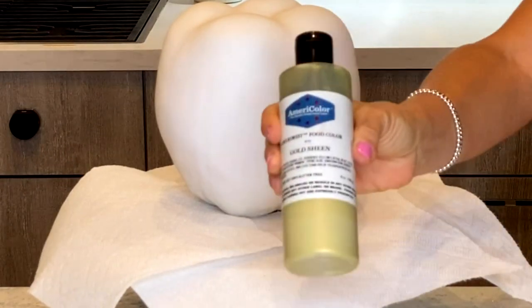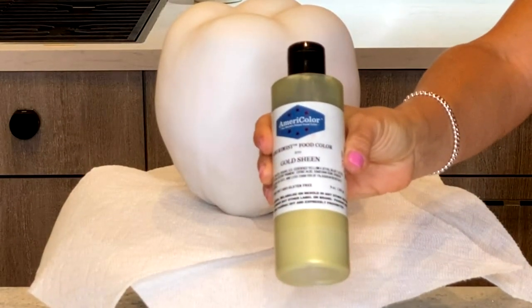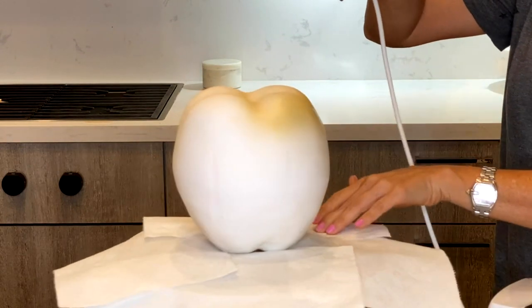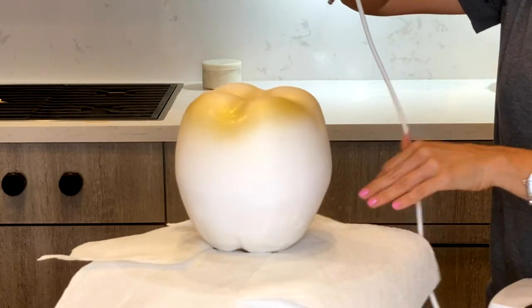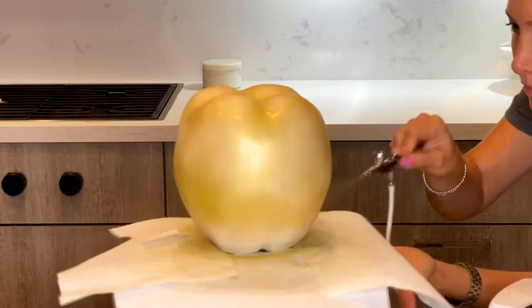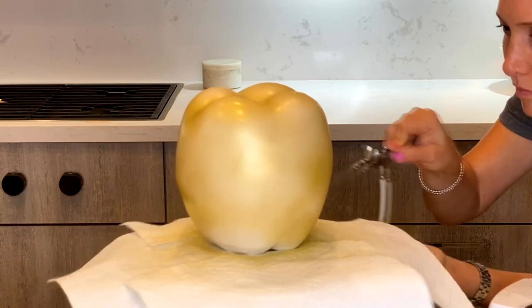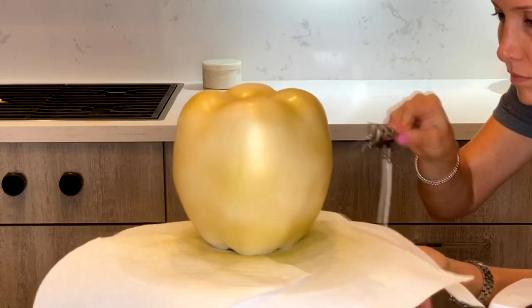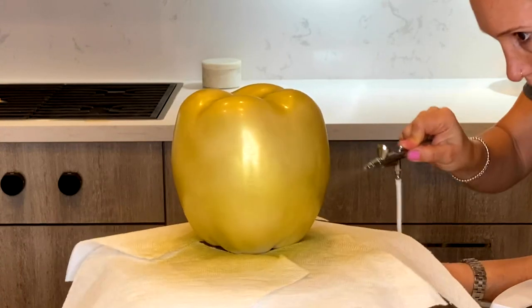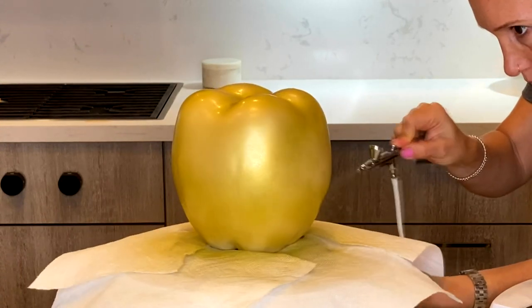Alright, now the fun part - let's paint this apple gold! I am doing this in two parts. The first part is that I have my gold sheen from AmeriColor and I'm going to airbrush several layers of this onto my cake. I actually let the cake dry in between each layer because if I keep working it, it's gonna start dripping and bubbling and that's not gonna look very pretty.